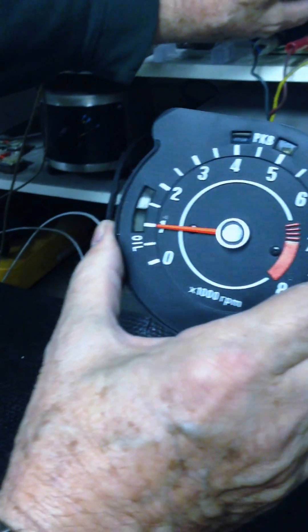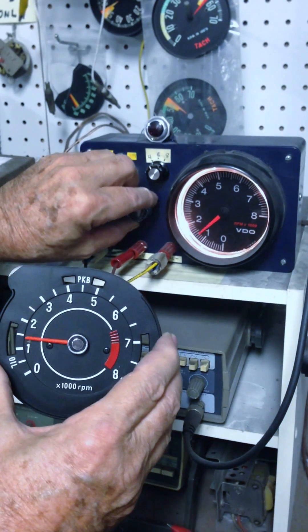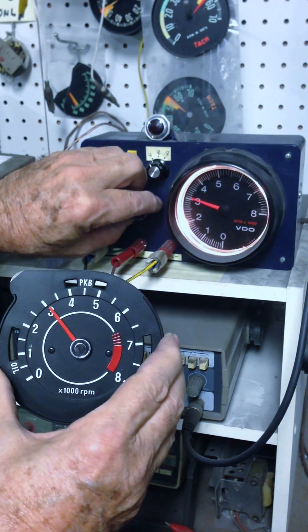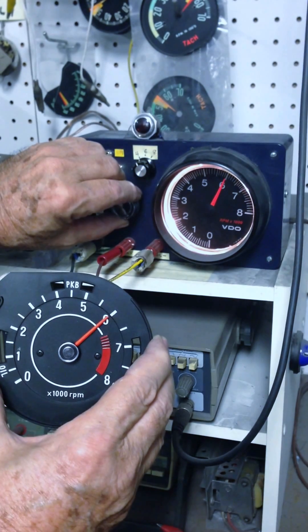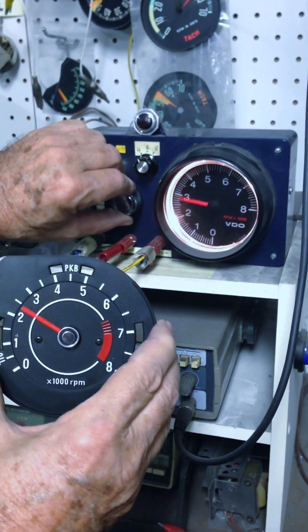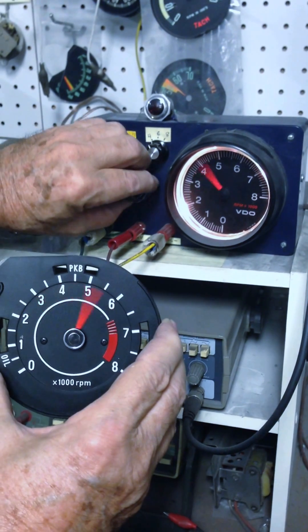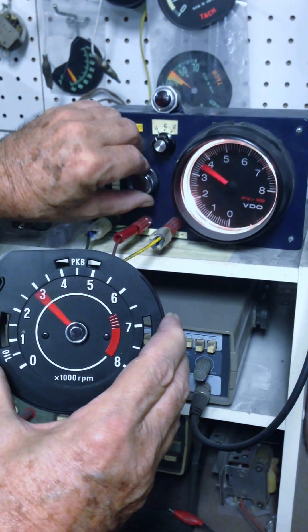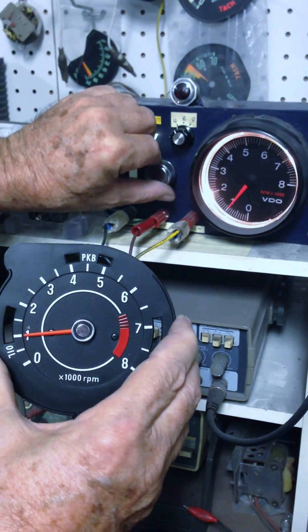I'll just give you a run-up here with the machine to show you — we're at one, and we're at three, and we are at six, and you can see the speed. Very fast, even more responsive than the test unit. They work beautifully.